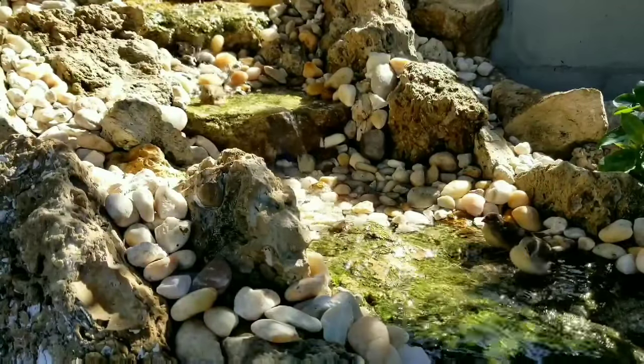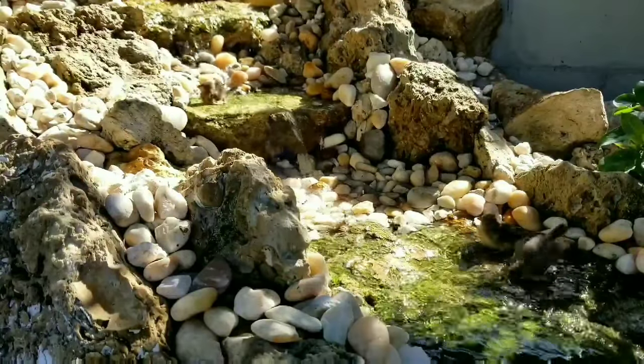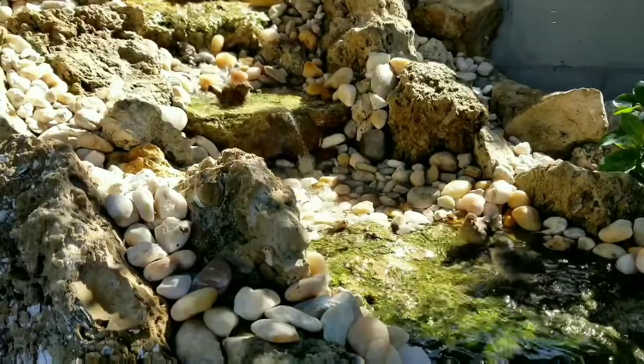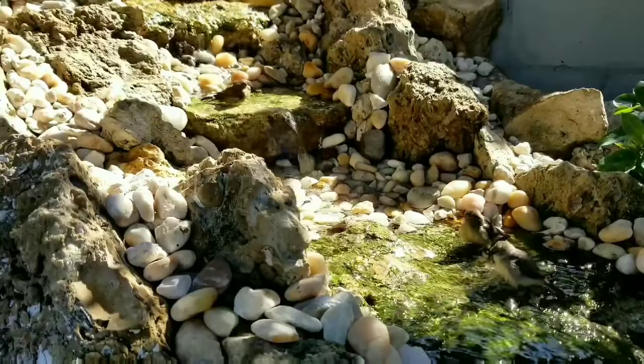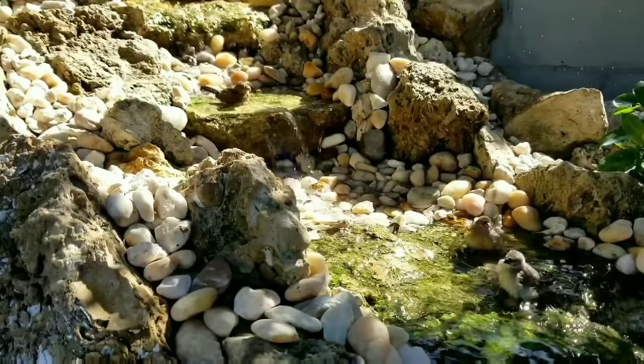It is our job as breeders and enthusiasts to make sure that our birds are producing fertile eggs. This is going to help us to establish certain species in our aviculture. I really hope that you guys have enjoyed this video and I hope that you've learned something new from it.